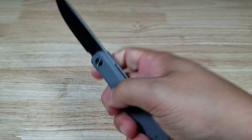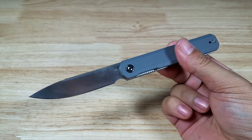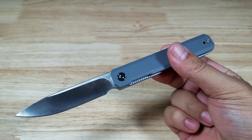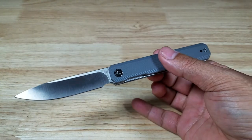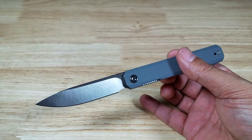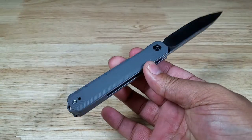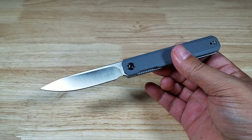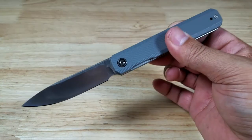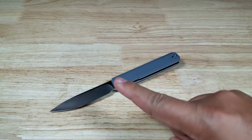Final thoughts on the Civivi X-Arch: I really like this front flipper action — it's a little bit different. I was annoyed at first figuring out how to flip the blade open, but once you get some practice in it's really fun. So if you're looking for something a little bit different, check out this front-flipping folder from Civivi. The X-Arch comes in a lot of different colors and should run about $55 to $60. Make sure you check out the link in the description below. Thanks for watching — I'll catch you in the next video.